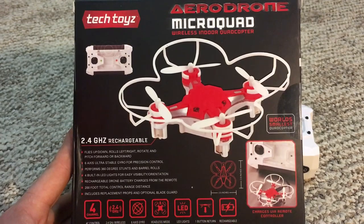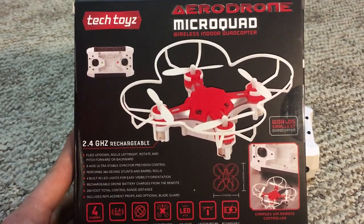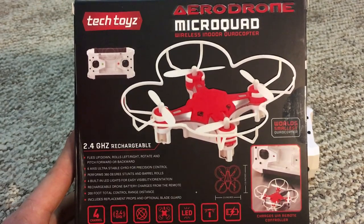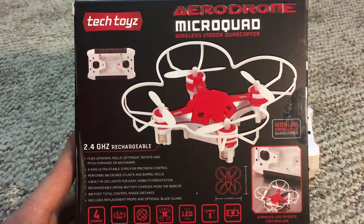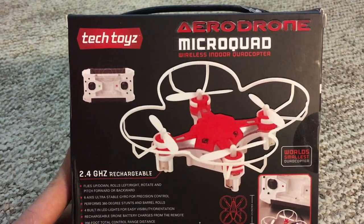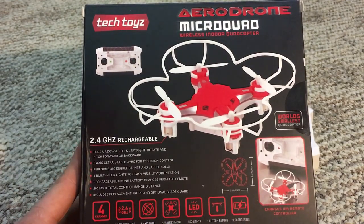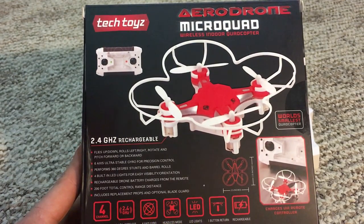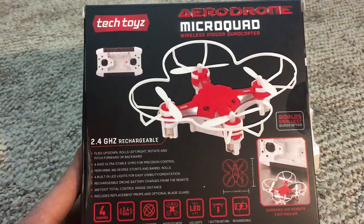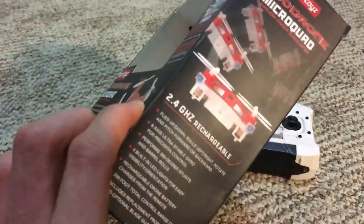What is up YouTube, this is Jesse's RC coming back at you today with something that might look familiar, but it is actually not the same drone. I do not want y'all to get this confused with the Pocket Drone quadcopter made by X Drone. This one is made by Tech Toys and it's called the Aerodrome Micro Drone. It is a 2.4 gigahertz signal, four channel, six axis gyro, has headless mode, LED lights, and one-button return to home.